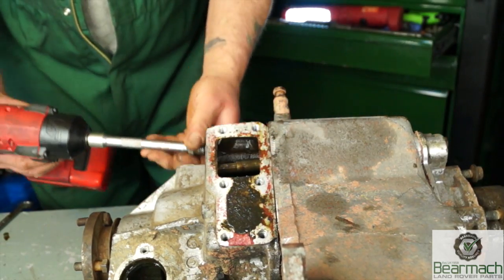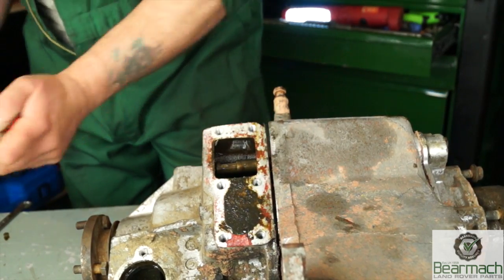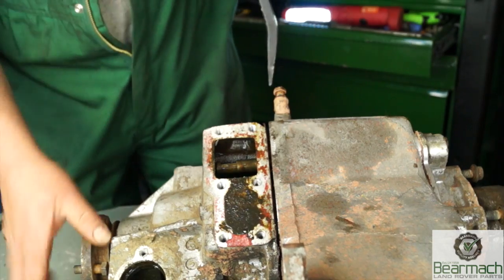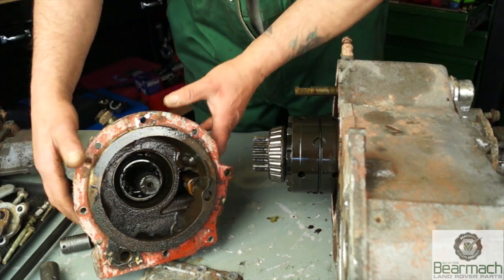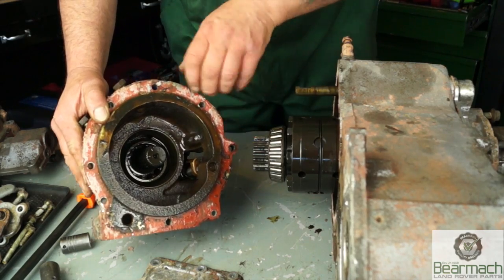This needs to be taken off if you're going to take the front housing off. You also need to take the diff lock light out, which I haven't shown here. It's fairly simple to strip off the main part of the casing. Underneath we have the diff and its bearing, and this front housing is a support - there's the bearing land for that.